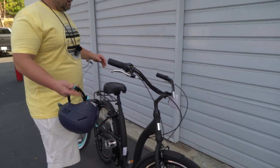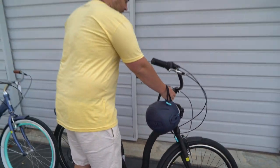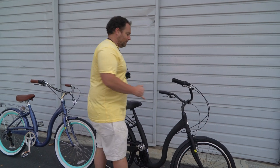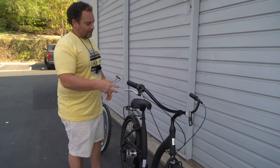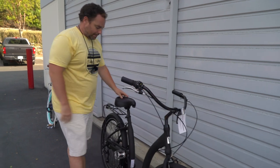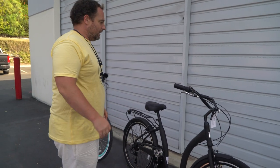Full aluminum frame. I don't have the exact weight on it right now, but for a quick demo, I can use just my pinkies and do a little lift. So, not too heavy at all — actually very easy to lift if you were to put this onto a bike rack. The aluminum frame is nice; it's going to make pedaling really efficient and really light.